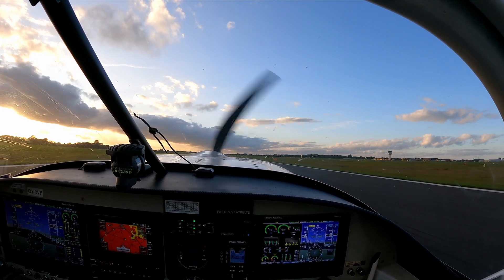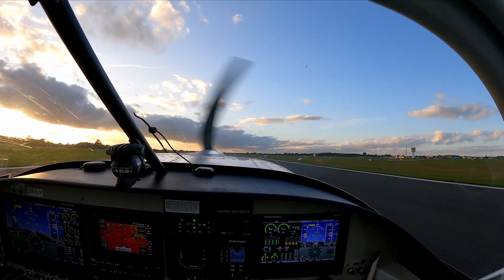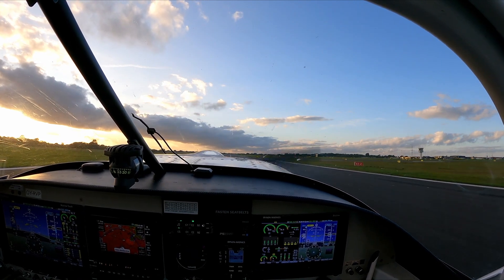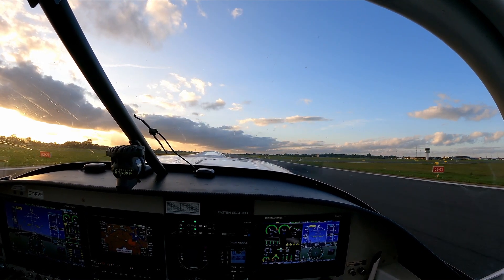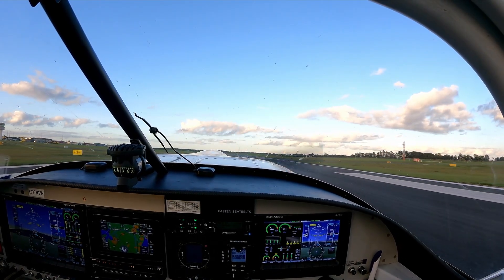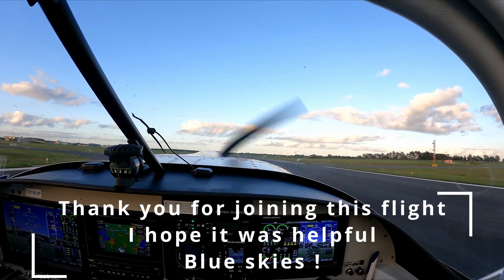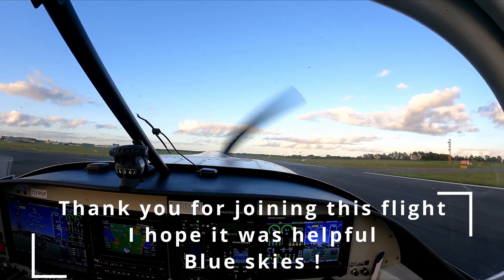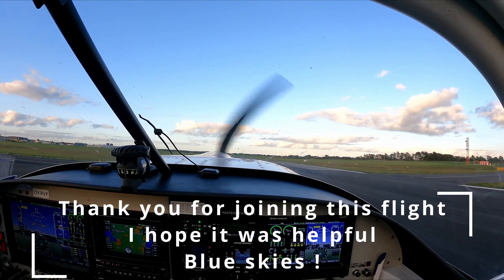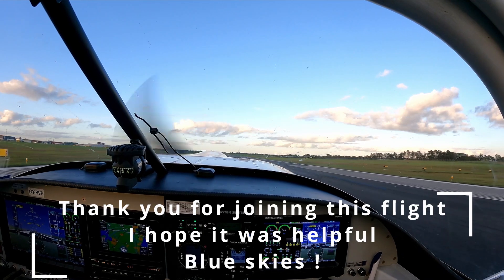Oscar Victor Bravo on ground floor 4, you can turn right via runway 0-3 and vacate at the end. 0-3 to the end, Oscar Victor Bravo. That was cool! So the AOA started to chip in when I was in the flare, and I had a steady tone upon touchdown. That's pretty damn neat — I like that.